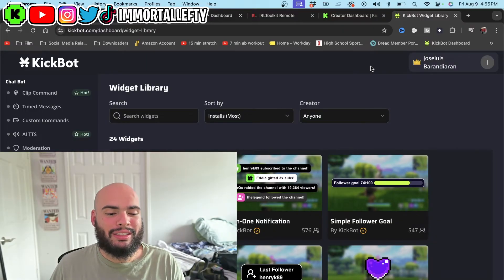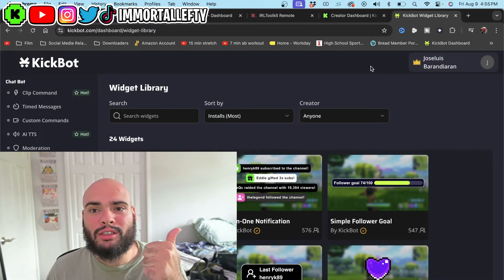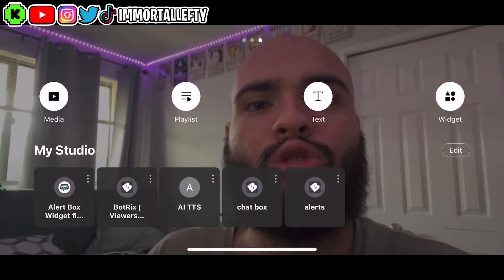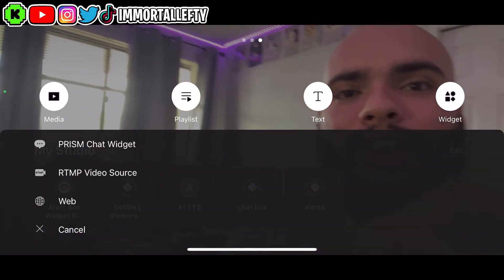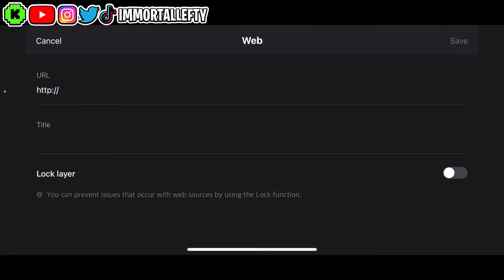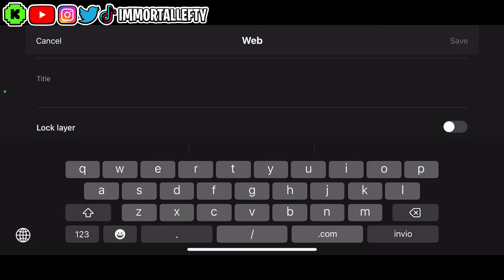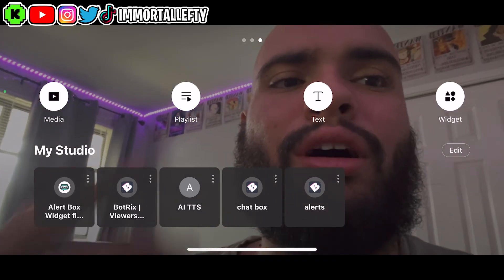Get your chat box link, your alert box link, and if you have TTS or donations, get that link as well. Once you get that link, go to the main screen on the Prism Live app, swipe right, and you'll see My Studio. You'll see a widget icon — click the widget icon and click Web. In the URL field you'll be putting in either the chat box URL, the alert URL, anything you want on screen — even free TTS or a donation link. Put the title, click save, and you will see it under My Studio. You'll have alert box, AI TTS, chat box, alerts — all that stuff. Then click them, move them around, make them bigger, and everything you want on screen will show on the stream.